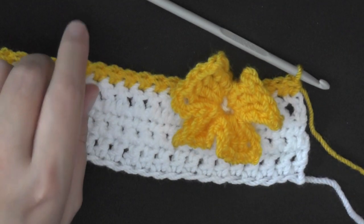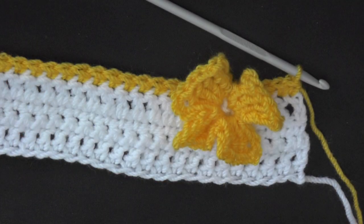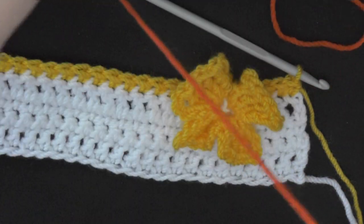To make the antennas, you want to grab your antenna yarn — for me that's this color here.